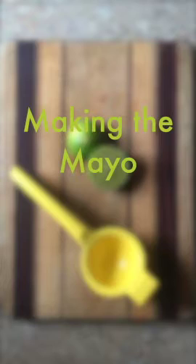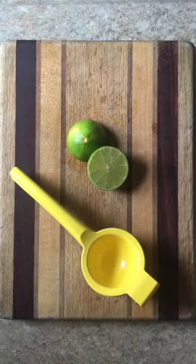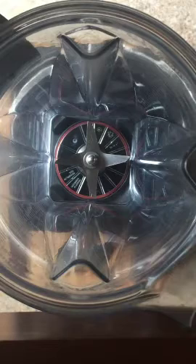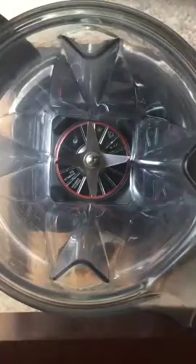So to make the mayo, it's pretty simple. We're going to start by juicing our limes and holding that juice off to the side. Then we're going to take our blender and add our chipotles right into it. This is where you can adjust your heat — I only put two chipotles in, but you can add more if you like it a little bit spicier.